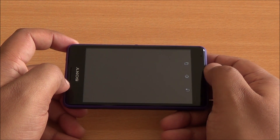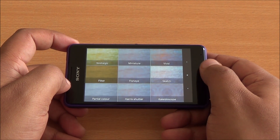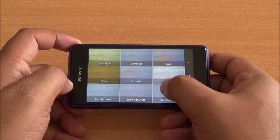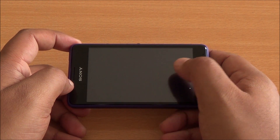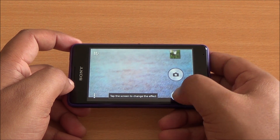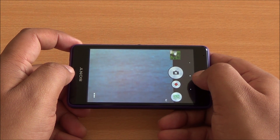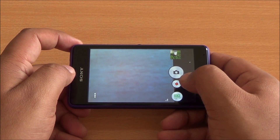There is also a picture effect mode which gives real-time effects applied on your current subject. You have fisheye and several other modes available, and you can see the effect is already applied on the viewfinder. In auto scene selection, the available modes and settings are really limited.